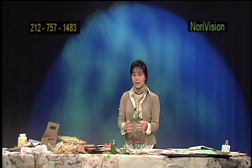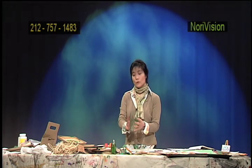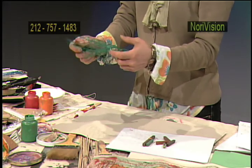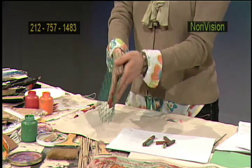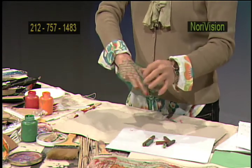This is another plastic, a wine holder. It's nicely very firm, very solid, and once you use it, you're going to usually throw it out.